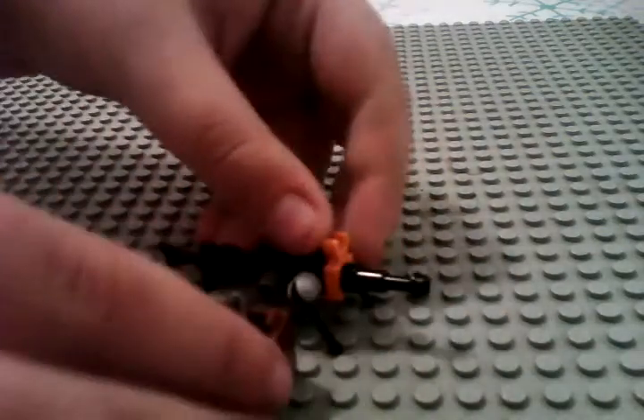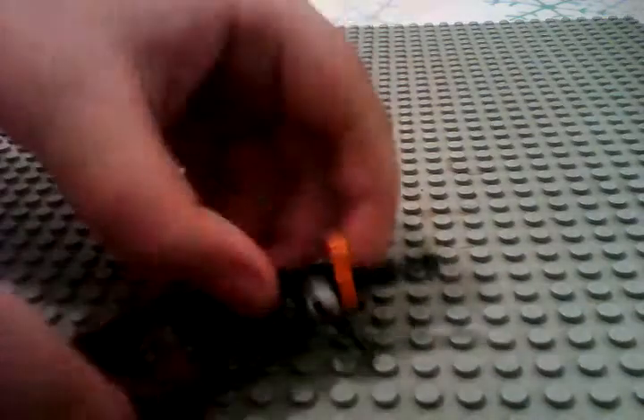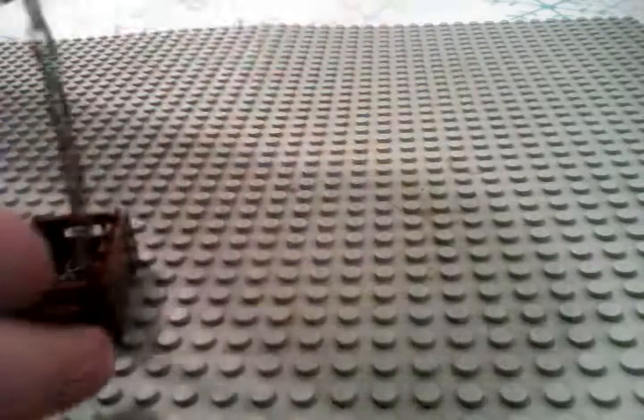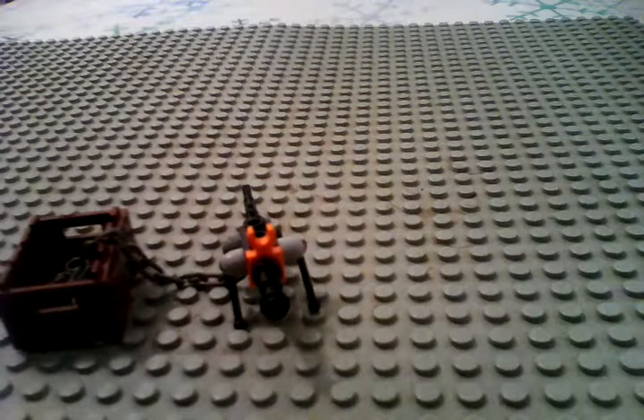And for a little added effect — this is just for show — so like that you can have that little piece right there.